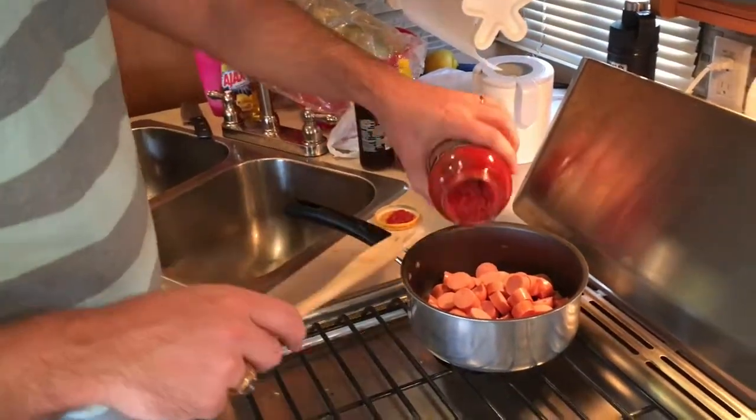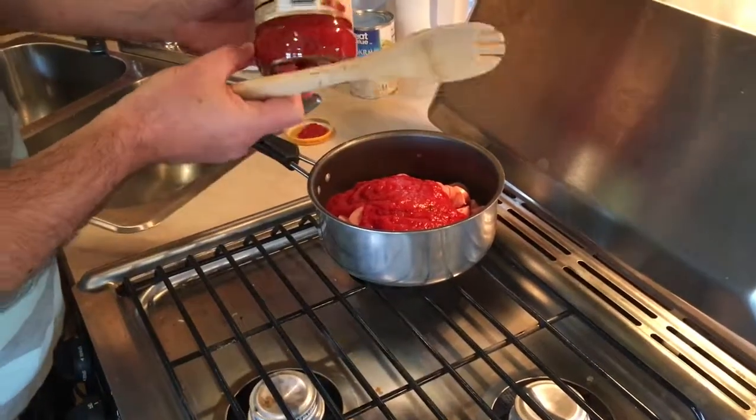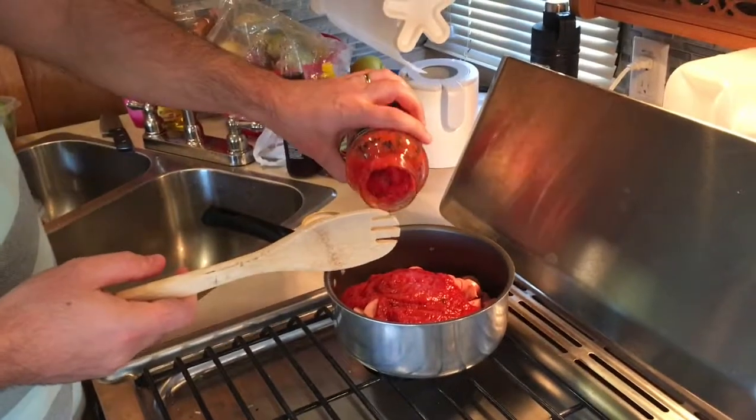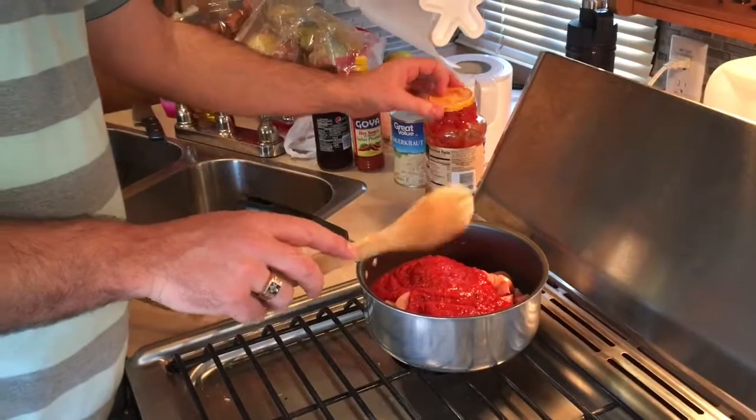Put the ragú sauce into the hot dogs — put as much as you like, I like quite a bit. I like to have a little bit of extra sauce to put with the bread, but you can put less if you wish.